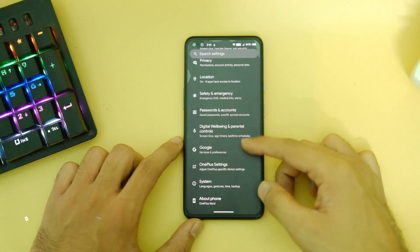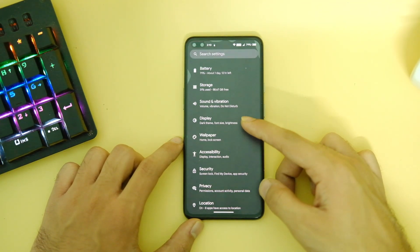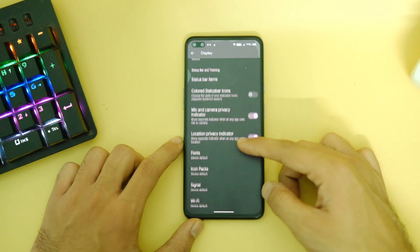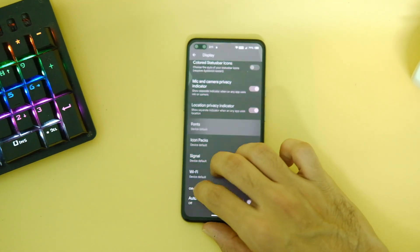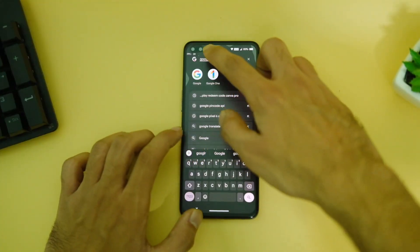You might not see a dedicated customization center here, but it still has most of the required features like network speed indicators, edge lighting, and battery styles to choose from. There are also a bunch of font options available, so you can customize quite a bit. You also get three-finger screenshots and other standard Android 13 features like the new clipboard.